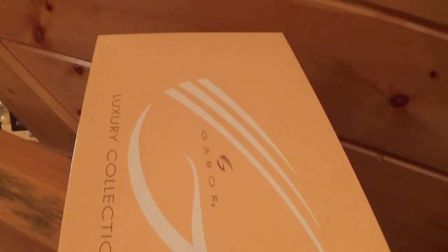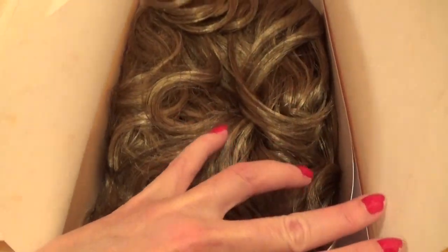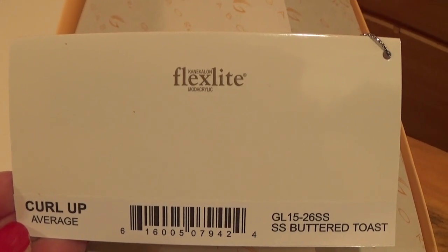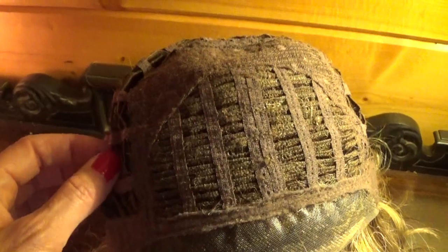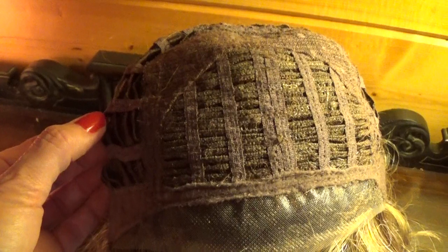Here is the box the Gabor's Curl Up arrives in. Curl Up features Gabor's personal fit cap, which is made of a stretch material for a custom-like fit.